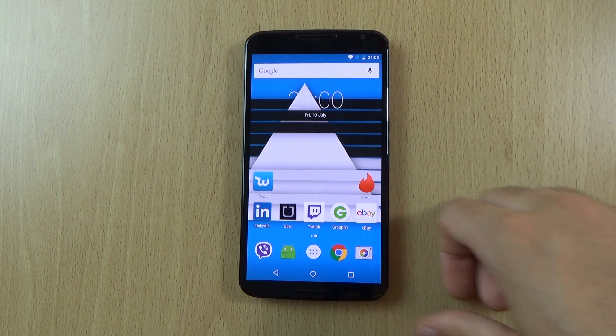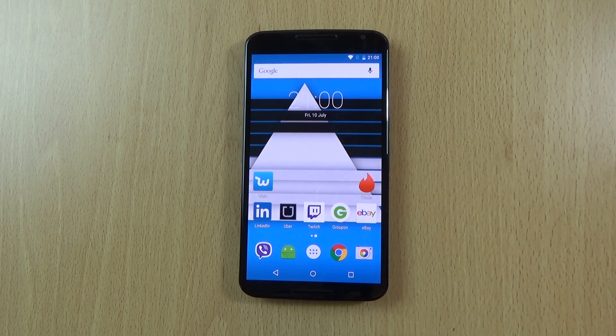But yeah, just a quick little video here checking out the Android M Developer Preview 2. Hope you did enjoy and I will see you in the next one. Cheers.